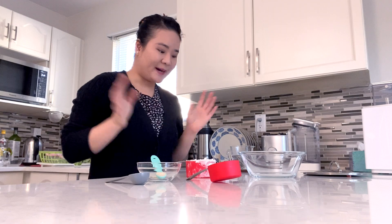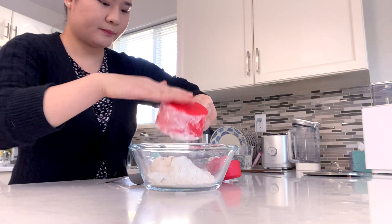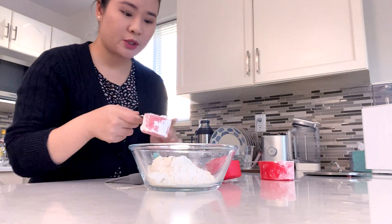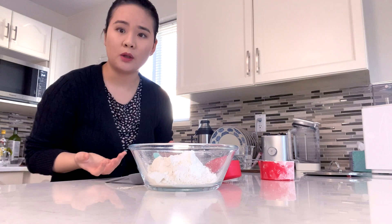First we've got to make the bao skin and let it rest and rise for about an hour. This is a step that usually gives me the most trouble before learning from my mom. Usually what happens is my skin turns out kind of bumpy, it doesn't rise enough, we don't get that restaurant quality texture. But I learned the secret and I can't wait to share it with you. Put in your flour, then we are going to put in cornstarch — her secret to achieving that fluffy soft texture. It basically lowers the gluten level.